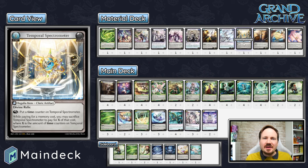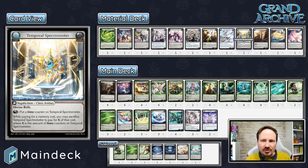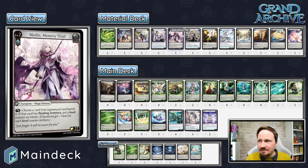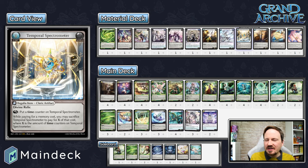Let's talk about Temporal Spectrometer. This card got highly maligned when it was previewed from Alchemical Revolution — people were reading it wrong, and then it got maligned. What does it do? Temporal Spectrometer is a zero-cost Divine Relic: rest it to put a time counter on it. While paying for a memory cost, you may sacrifice Temporal Spectrometer to pay for X of that cost, where X is the number of time counters on it. This pays for any memory cost, meaning it can be used to pay for leveling up to Level 2 or Level 3.